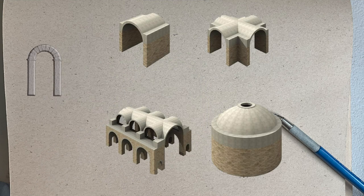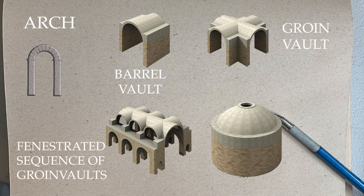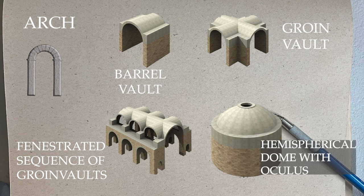Next time you're in Rome, or in any modern city, make sure to note in your sketchbook some of the important structures that the Romans created: the arch, the barrel vault, the groin vault, the fenestrated sequence of groin vaults, and the dome — or the hemispherical dome with oculus. Jot them down, memorize them, because you may come across one of these in your own city or while traveling to other cities around the world.